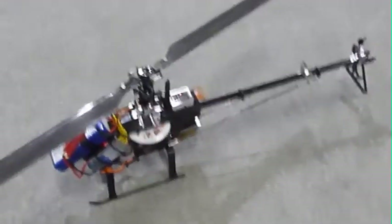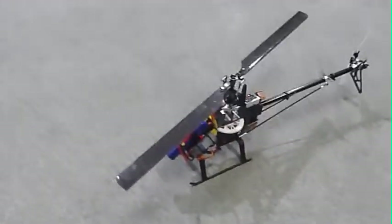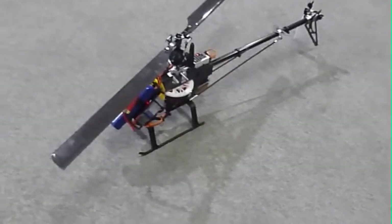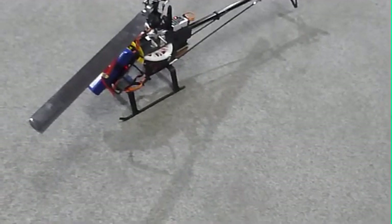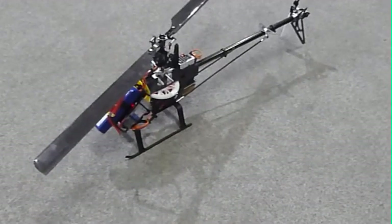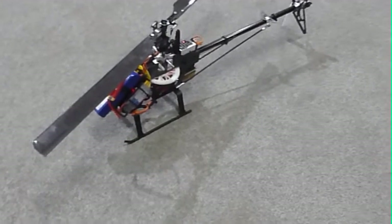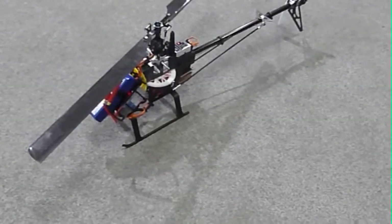I haven't flown it yet, so let's see how this thing does. Now, I have done some gyro configuration. Early in the video when I was building this helicopter, I set the agility down to 30 and I dropped the cyclic gain down to 30 because this is a digital servo, and I found that 30 works pretty good to start with, and 20 works pretty good for analog.